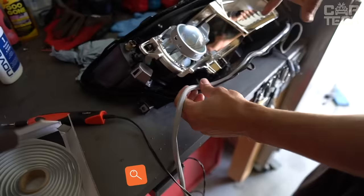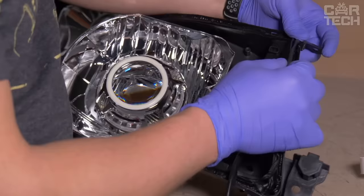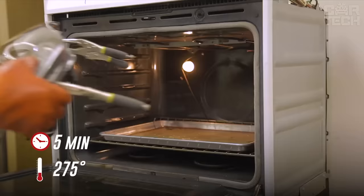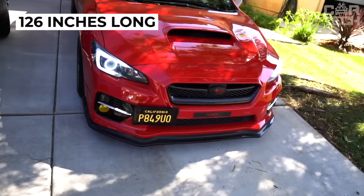The proposed sealant is available as a tape for sealing headlights and can be used in other structural components. To install the sealant, cut a piece to the desired length, remove the protective tape on both sides, and place it in the area to be sealed. The tape is 0.79 inches wide, 0.08 inches thick, and 126 inches long.